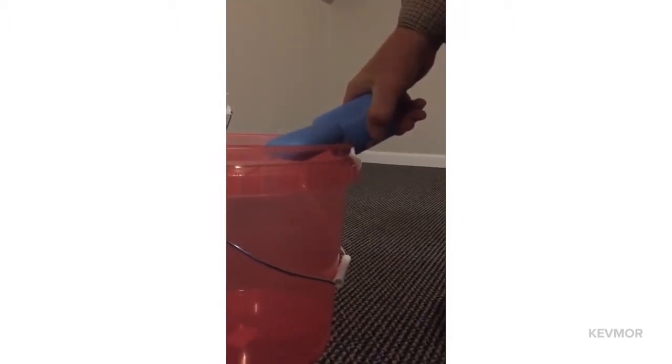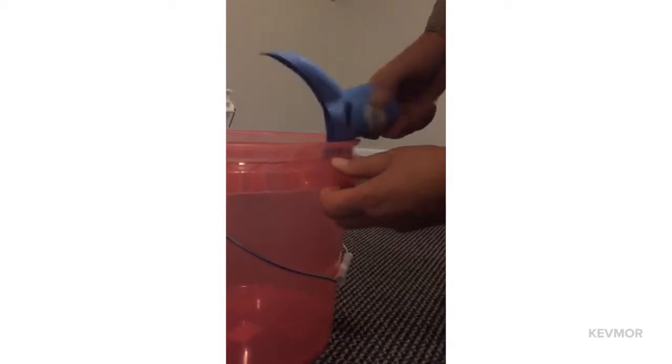This is your typical five-gallon bucket. Here's a three-and-a-half-gallon bucket — the lip is just a little bit bigger. I'm just going to line it up, not straight on, but line up the slot, snap it down in there, and pull it off like that.